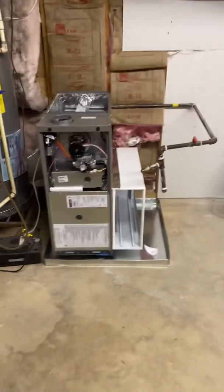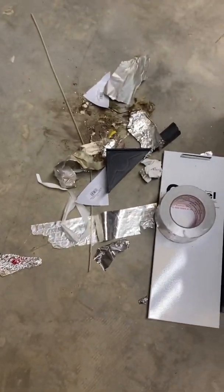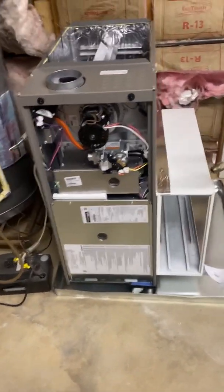We got the furnace set. Gotta go get another furnace foot — this one was missing the little cushion, so we'll get another furnace foot. That's how we're looking so far. Let's get this coil on, get the supply plenum, get these ducts attached.